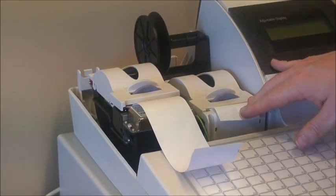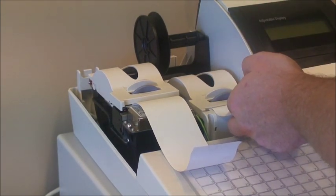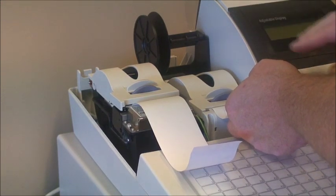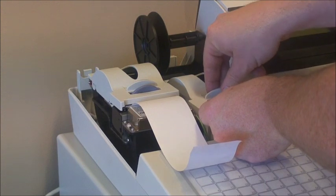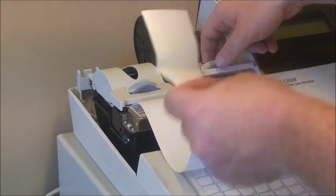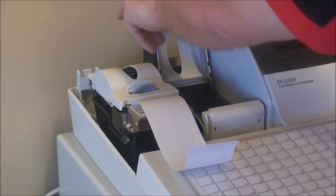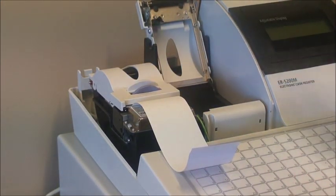On this machine there's a two station printer. We also have a journal printer which records every button press — great for security. Any arguments about change are all displayed on the journal printer. Again the same idea — we have a lip, we remove the paper. There is a spindle which we'll use in a minute to carry the excess paper as it's wound up.